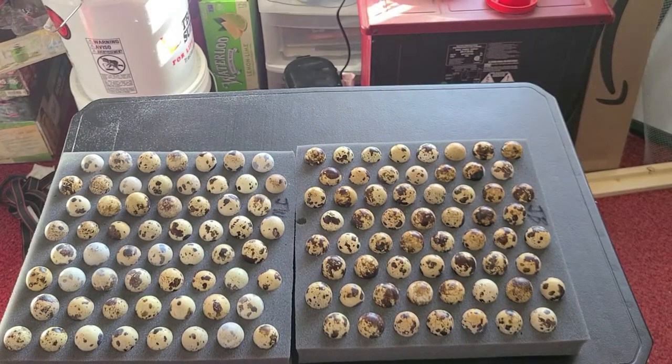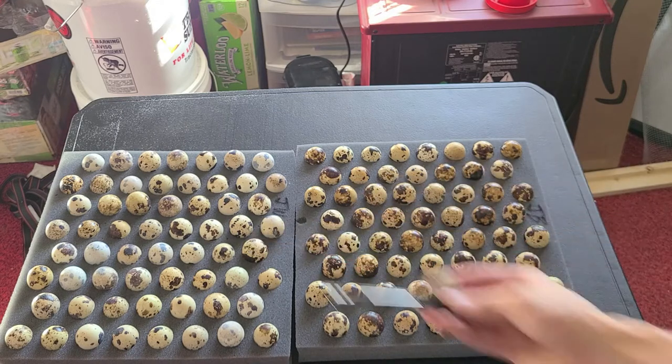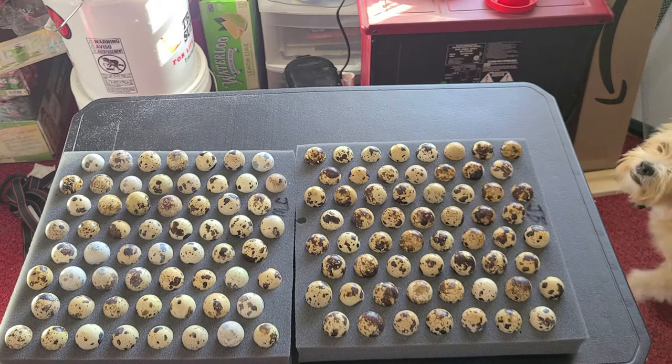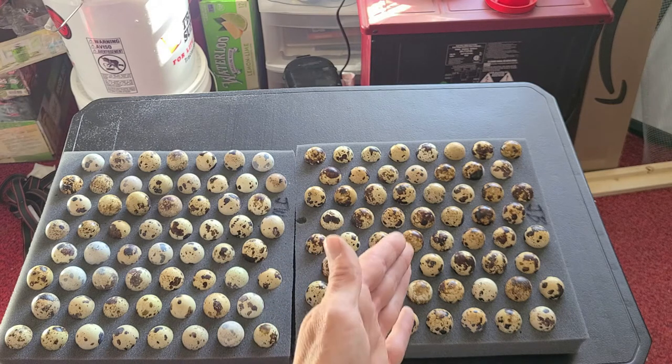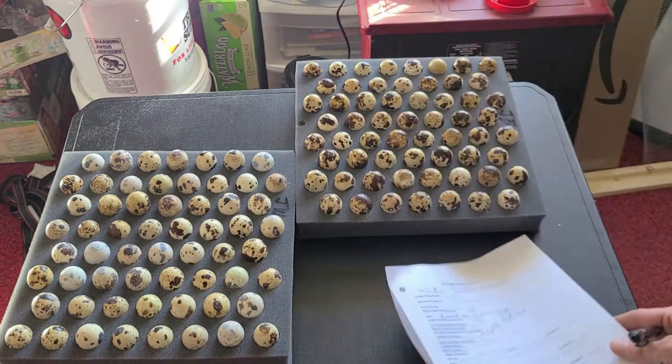We have 120 jumbo quail eggs from Southwest Game Bird — the jumbo brown and the jumbo white. These are the JMF line quail. I do want to keep them separate. I'm only going to be able to put 60 in the egg turner — with our brooders and the space I have right now, that's just as many as we can do. I'm going to do half jumbo browns and half jumbo whites in here. The remaining 60 eggs are going to go to a buddy to hopefully start his journey.